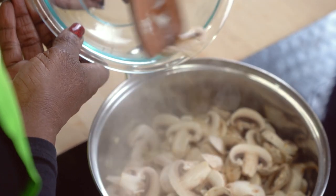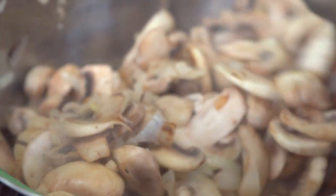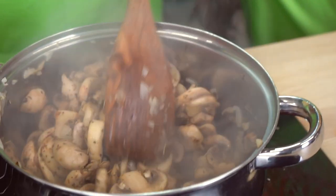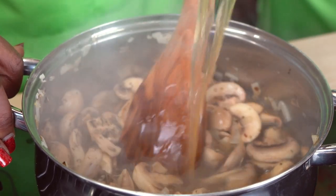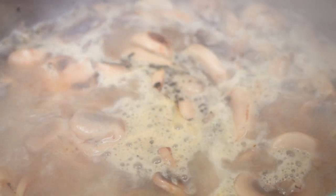This is where it gets interesting. We're going to add our mushrooms and herbs and cook those until the juices release. The mushrooms will release their juices, the juices evaporate, and the mushrooms start to brown. Next, we will pour our stock or broth — whichever one you decide to use — into the pot and stir to combine.